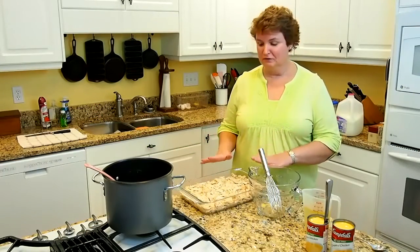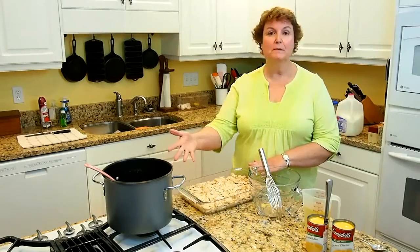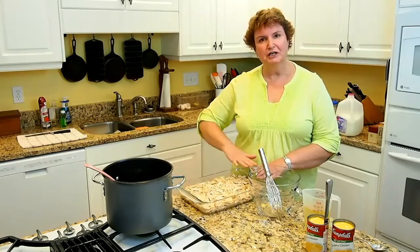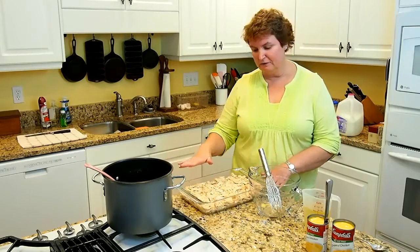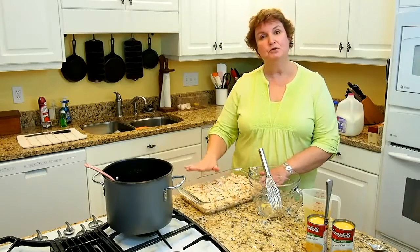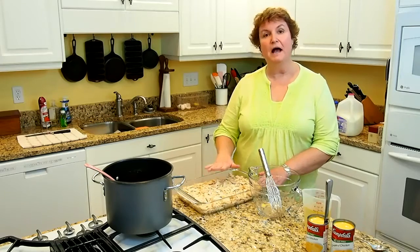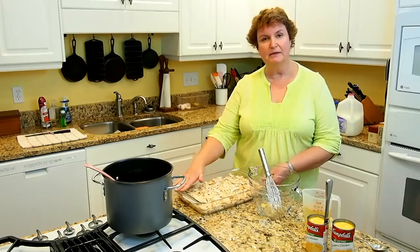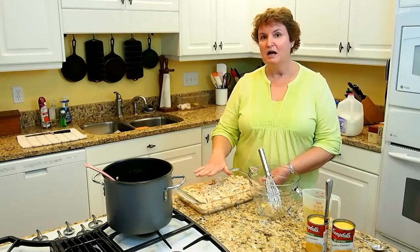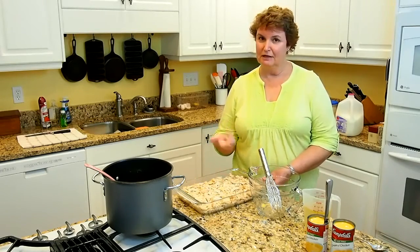I have cooked the chicken — my chicken breasts took about an hour to cook because they were so big. Then I picked the chicken off the bone and threw all the skin, all the fat, and everything away. Now I just have beautiful chicken here, and I have my pan about half full of chicken. This is a 9 by 13 pan, so you want to fill it halfway full with chicken. I had some extra chicken, so I put it in a Ziploc bag and it's in the freezer now.